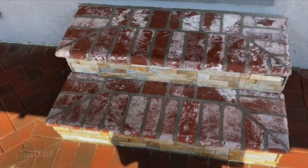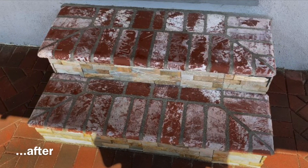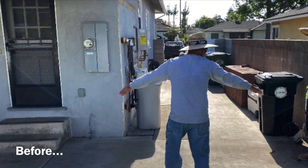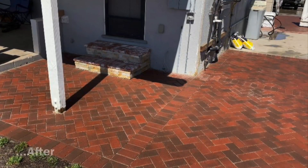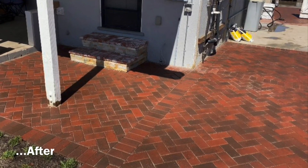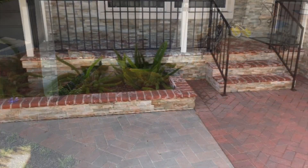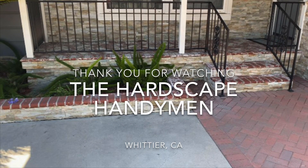Here's the old step — just plain concrete — exchanged for a new brick and stone paver step. All this can get done for you. If you want this done, leave a message here on YouTube or Instagram, wherever you're watching. Thank you for watching!